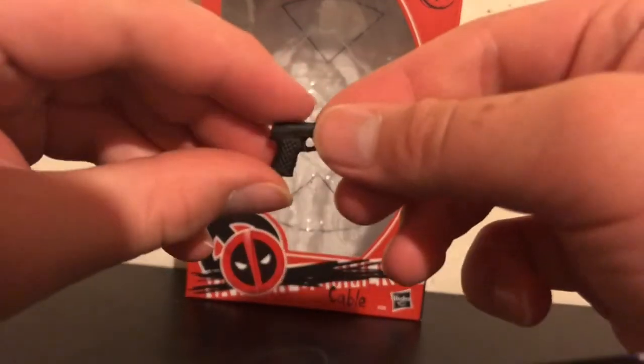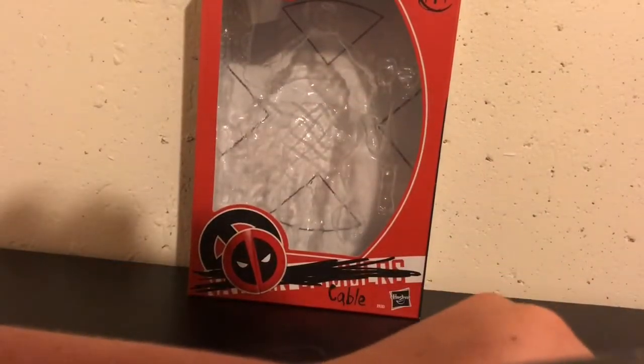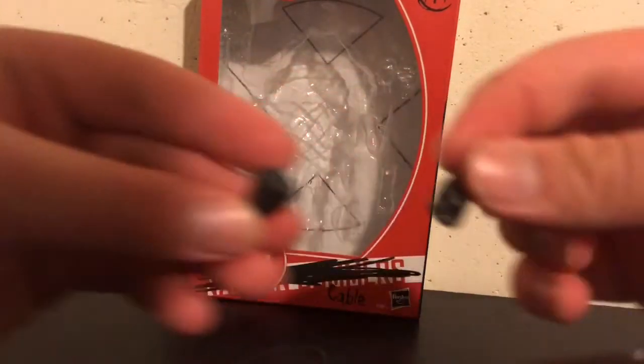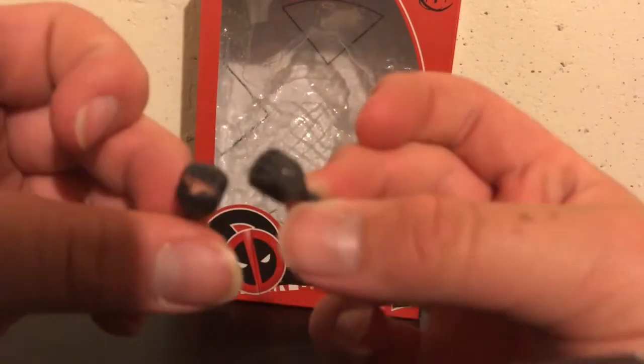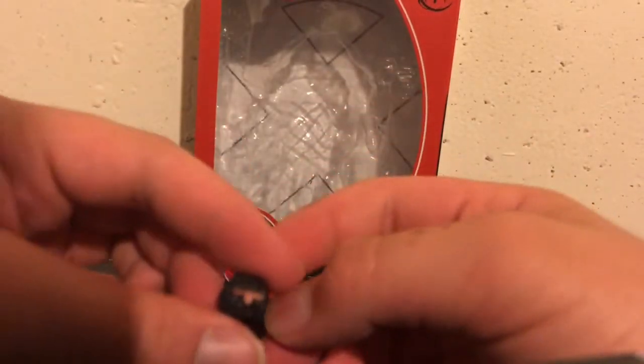He comes with a pistol — very basic, but it's a new gun. And then he's got two sets of fists: one with the metal and then one with the skin tone.